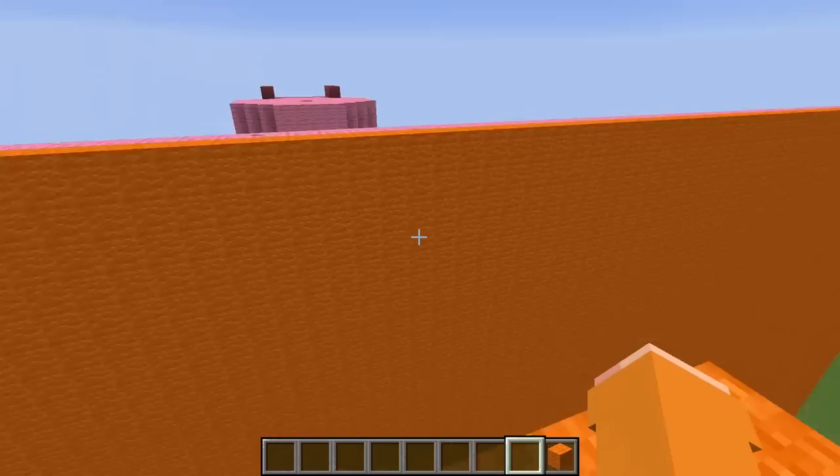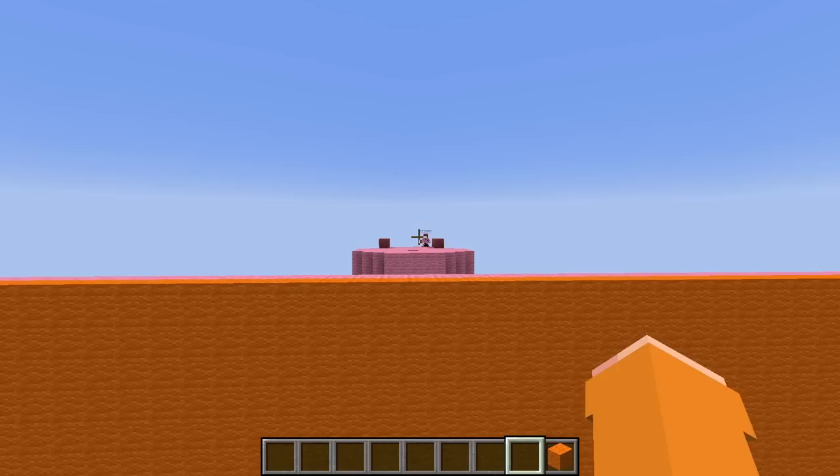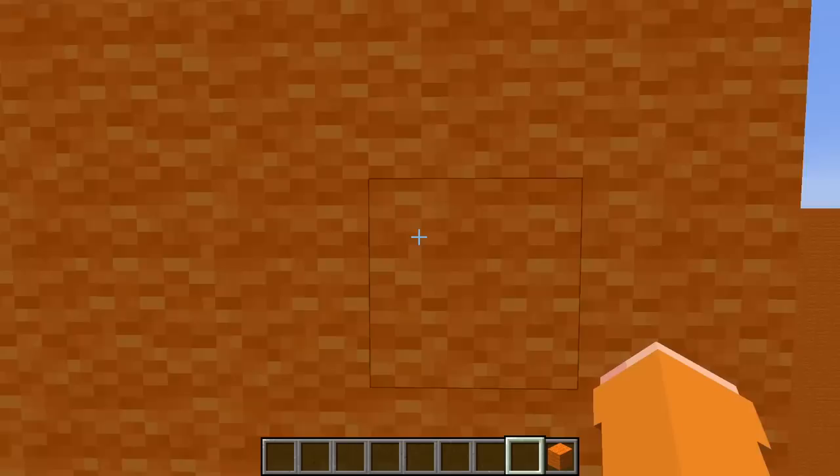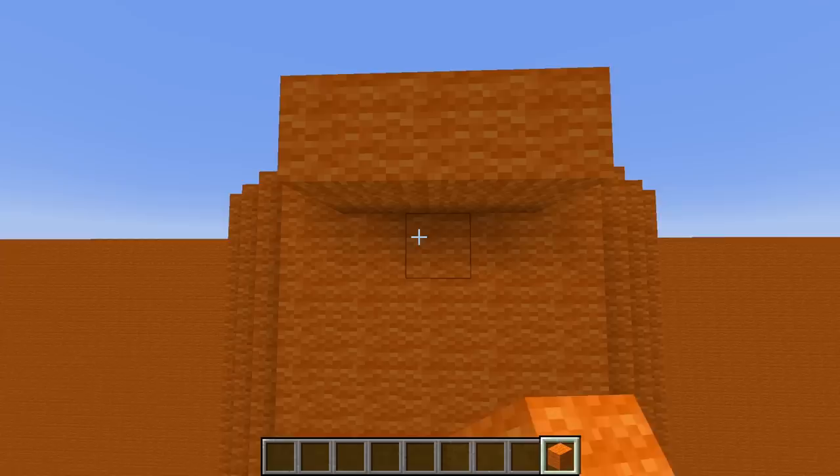Grace is gonna find this so scary to go up — my girlfriend doesn't like heights, I hope she doesn't get too scared. I can see Grace's slide from here. Hello! Can you hear me? Let's do a rule: we can't look at each other's slides. Now that I'm over here, I can't really hear her, so I'm gonna go look at her slide.